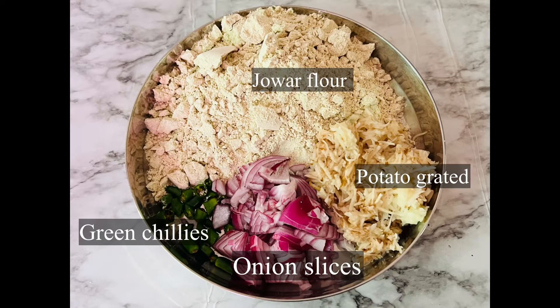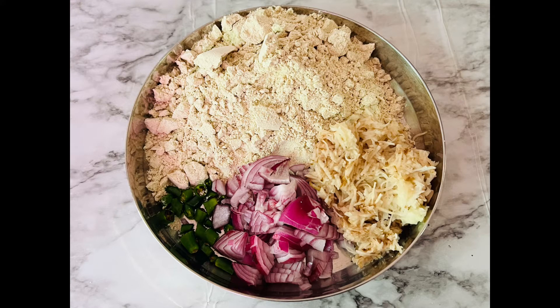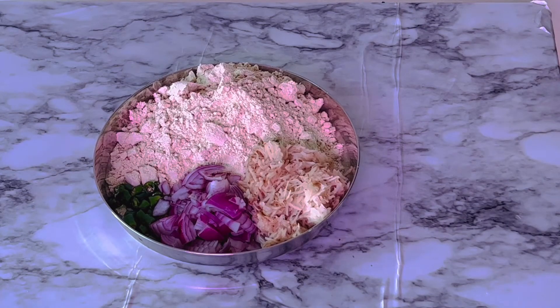For jowar flour dosa we need: jowar flour one cup, green chili slices, onion slices, and grated potato — I'm using a medium sized potato. I'm making this dosa without oil, so for the starch I added grated potato. If you are using oil you can skip the potato. If you like ginger, you can add small ginger slices too.